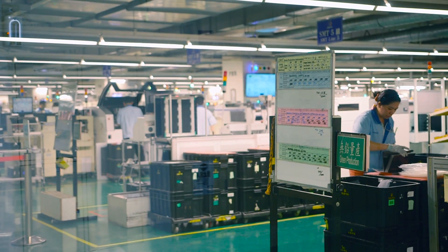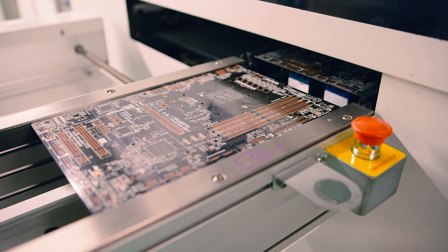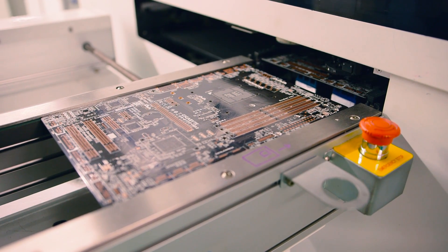While the factory does make graphics cards, power supplies, laptops, and mobile devices, for presentation purposes they decided to showcase how motherboards are made. Essentially the process is broken down into four components: SMT, DIP, testing, and packaging.